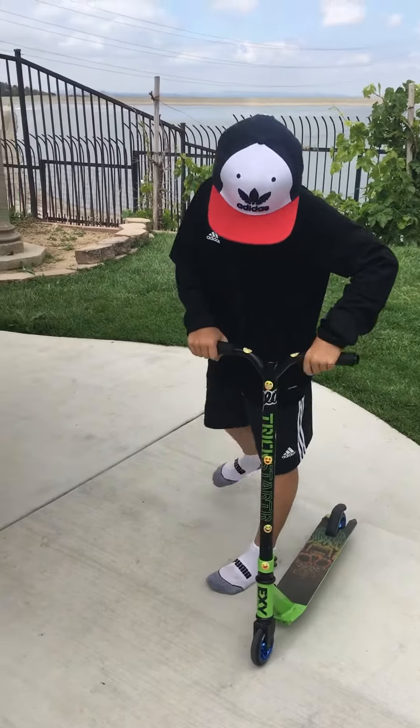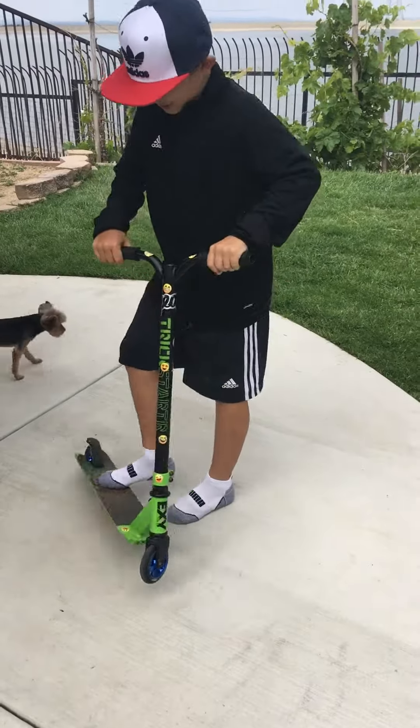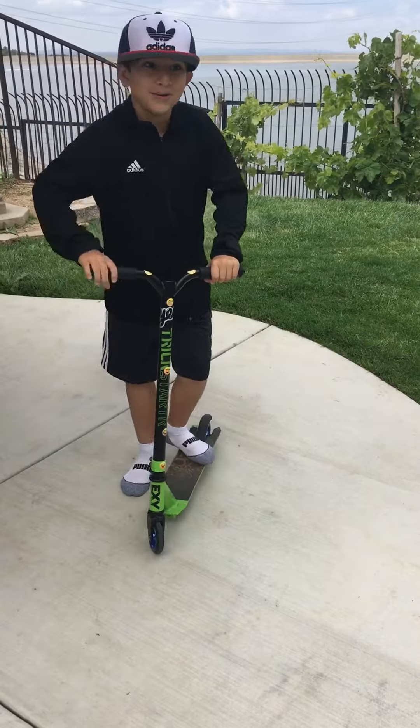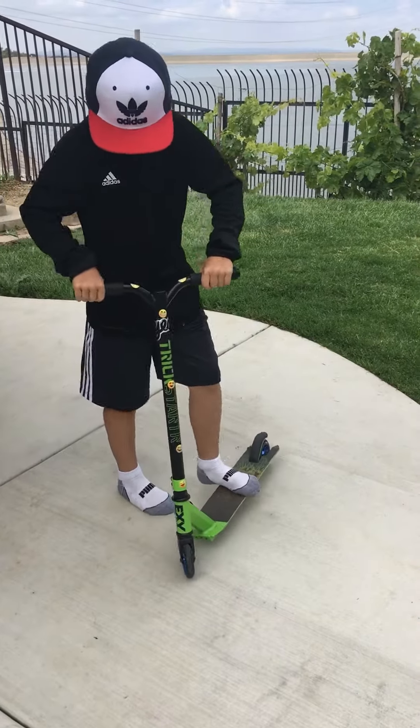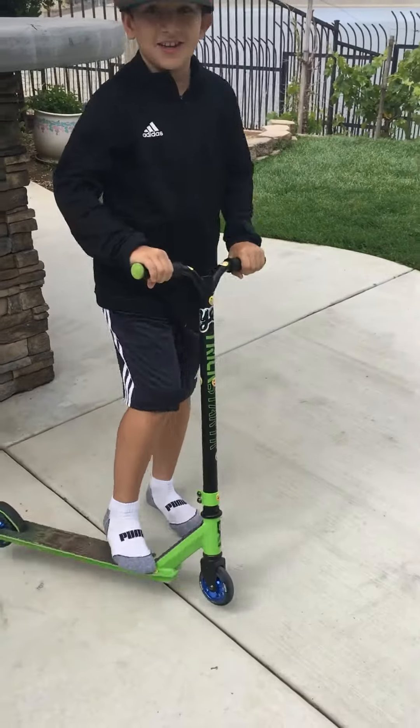I'm going to teach you guys how to toe whip and bar spin. First thing is that when you do a toe whip, you can do it three ways. Bring your foot when you bunny hop, you go like this, and you land it.